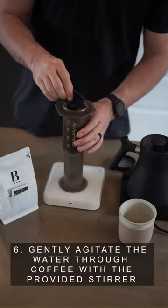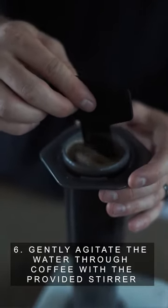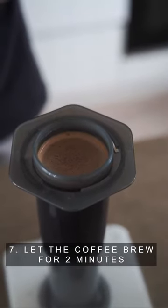Step 6: Slowly agitate and stir the water through the coffee with the provided stirrer. Step 7: Let the coffee brew for two minutes.